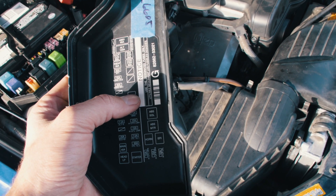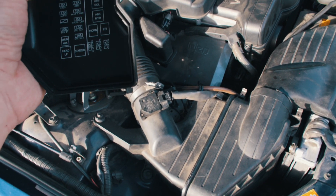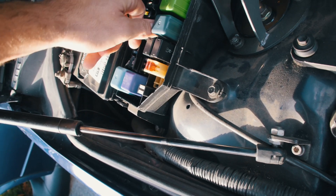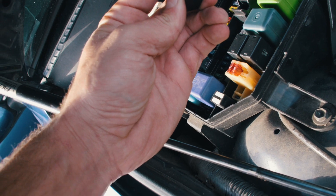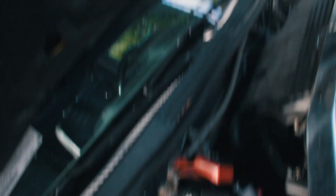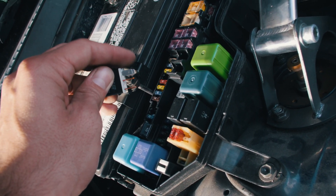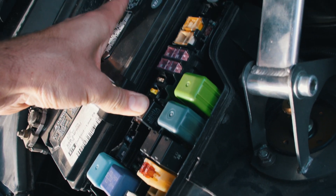The circuit opening relay is the one you need to go check immediately. When the key is in the ON position, you should be getting voltage at the two top leads of that relay. Let me see if I can pull this thing out. These two right here — when you test across them with the key off, you should get nothing. But with the key in the ON position, you should be getting voltage. I'm getting nothing, so I know that's my problem.